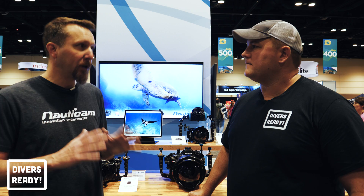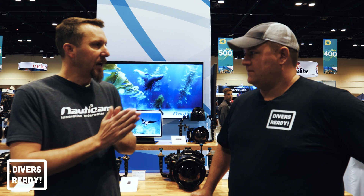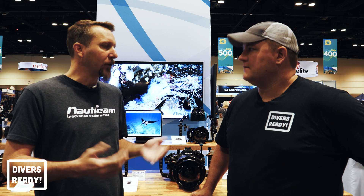We brought lots of new stuff this year — super exciting underwater imaging gear. Probably the coolest newest thing is what's called the Wide Angle Conversion Port 2, or the WACP 2. About a year and a half ago we came out with the original WACP — it's a corrective dry optic, not a wet lens. It sits in front of the actual camera lens and creates a 130-degree field of view, focuses right on the front glass, super low profile.